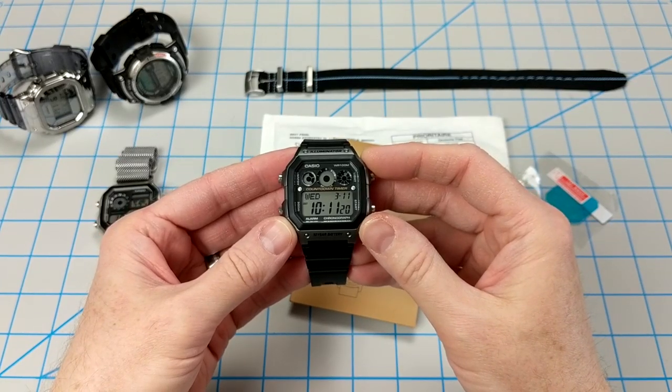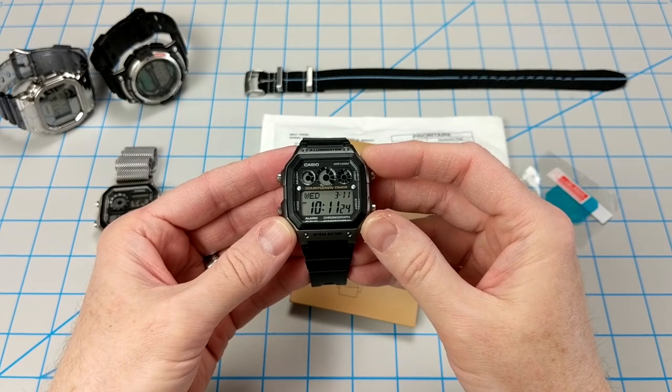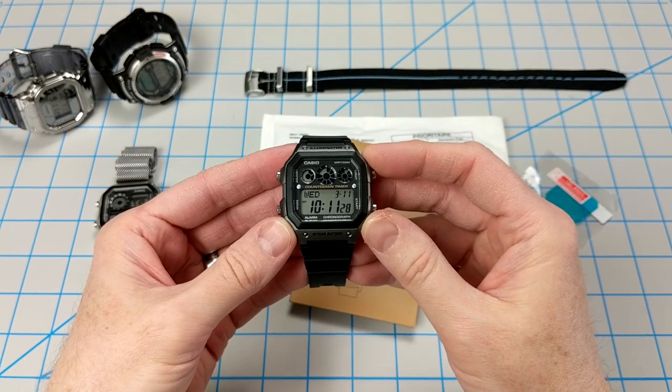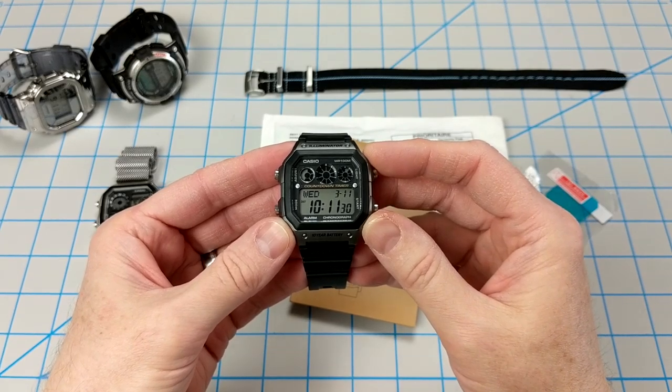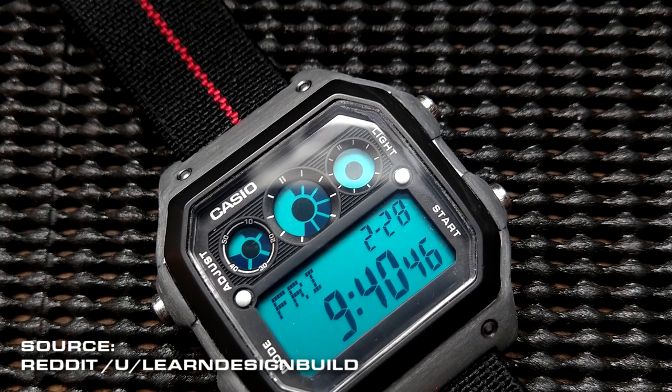A few weeks ago I came across a posting on Reddit in the Casio subreddit from a user who goes by the name of LearnDesignBuild. He did a pretty awesome job on his AE1300 watch mod. Here's a shot of his work. There are essentially three unique things that he did.